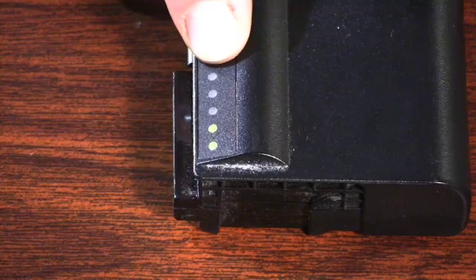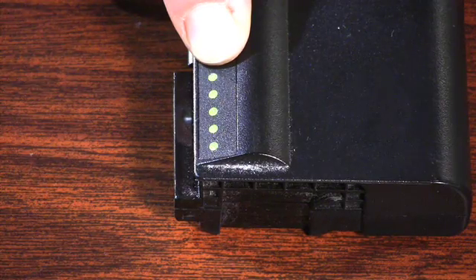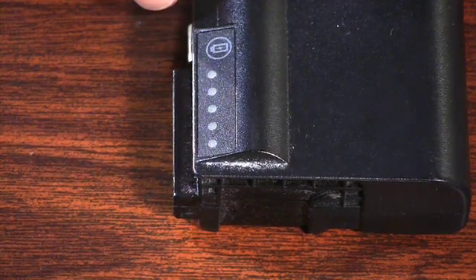On this one, we press it — two lights come up on the charge check, so it's about 40% charged. Then holding for the health check, all five lights come up, which means this battery is at about 60% of its health or less. So it might be time to replace this one.